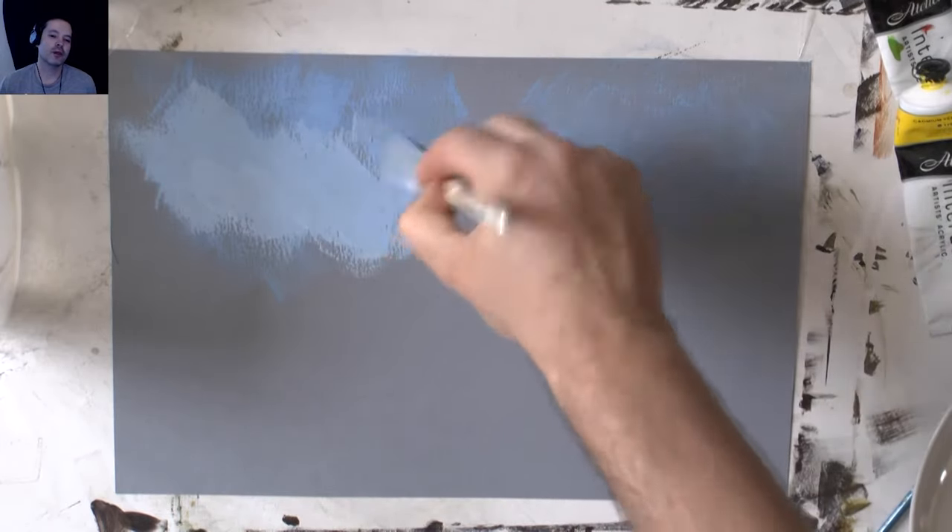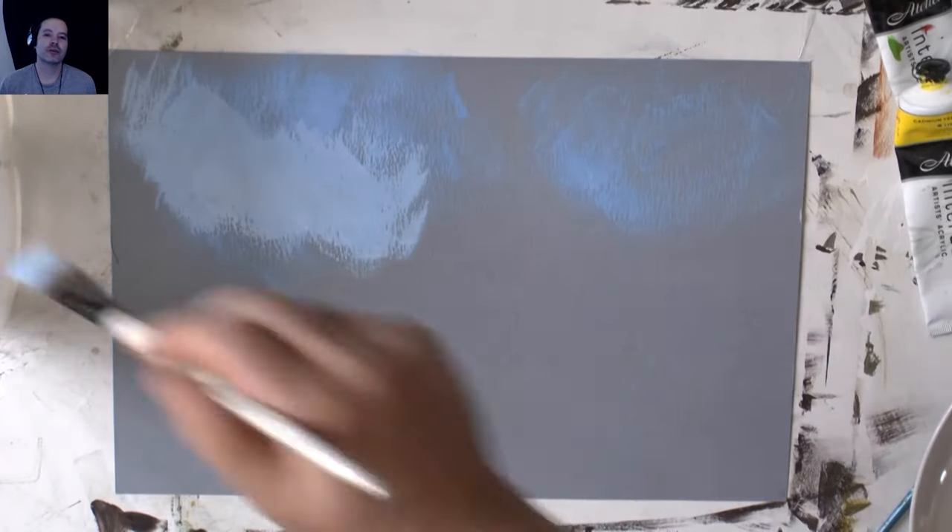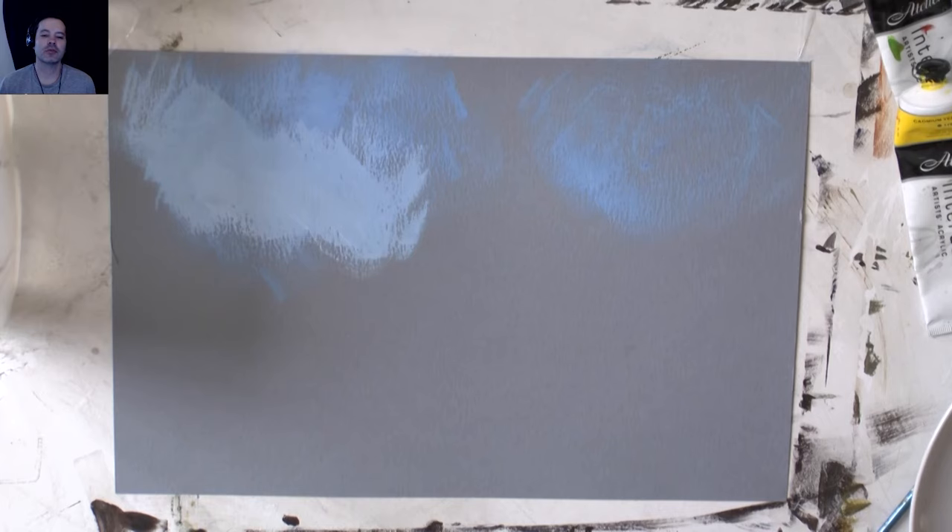I go into a little bit of water as well - if the paint is not going on as smooth as I want, I just add a bit of water to it.